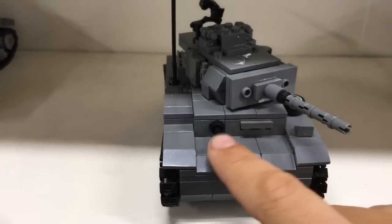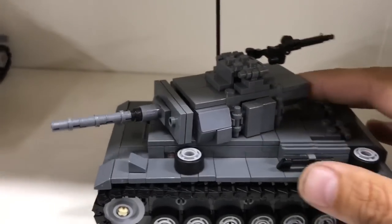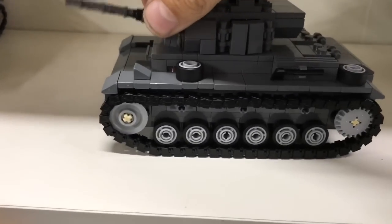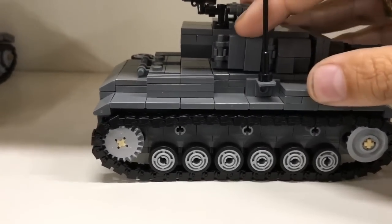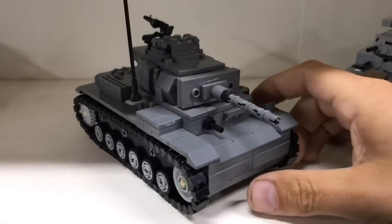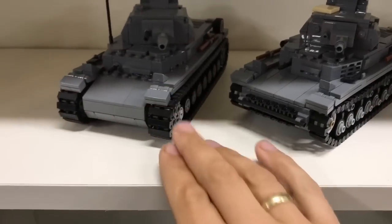Anyway, back to the Panzer III. It should have a different gun here - this is a cheap solution because I didn't have the right one. It has opening hatches on the side, opening hatches on the top, a spinning turret, and an elevating gun - actually no, the gun doesn't elevate. There are spare wheels and some nice tracks. Overall a nice thing - I like the turret, though some people will say it's not fully accurate and I think it could have been done better.